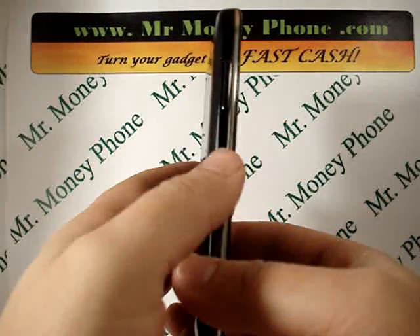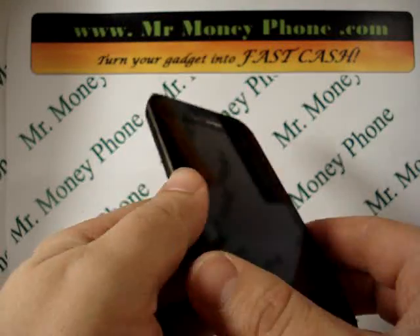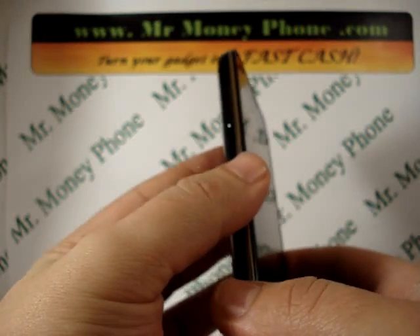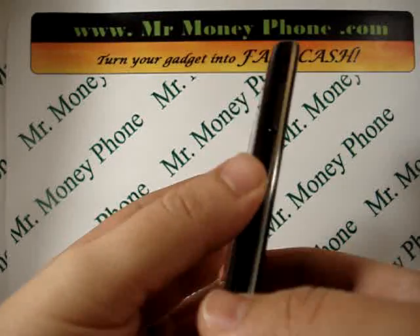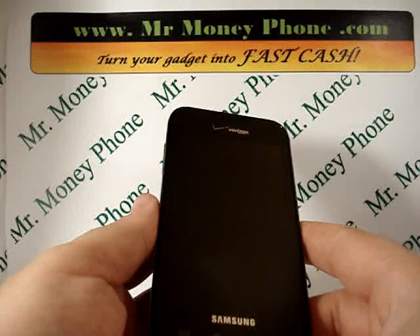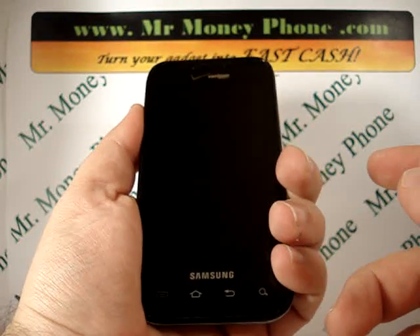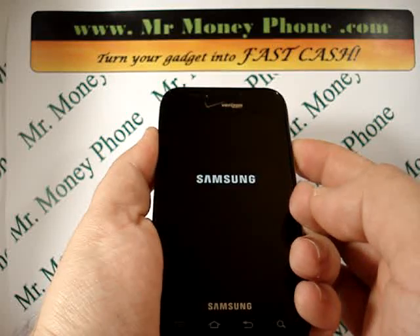We're going to be pressing the volume up and down buttons and the power button on the left and right-hand sides. I've read a couple of different articles saying that you just hold the volume down button on this phone, but I found that if you hold the volume down and up button at the same time, it actually works a little better — so you may want to try that. Let's hold the volume up and down button.